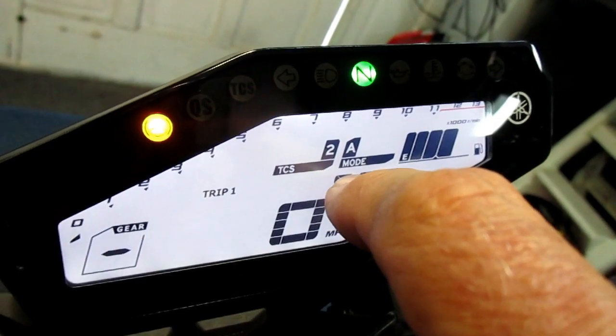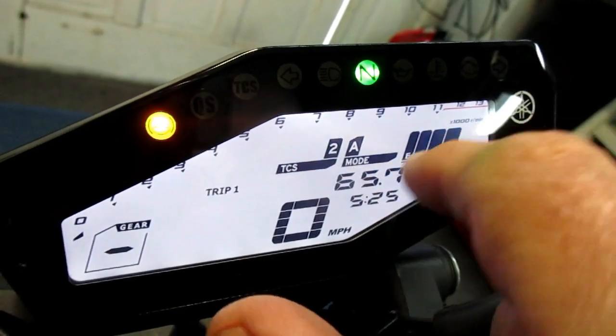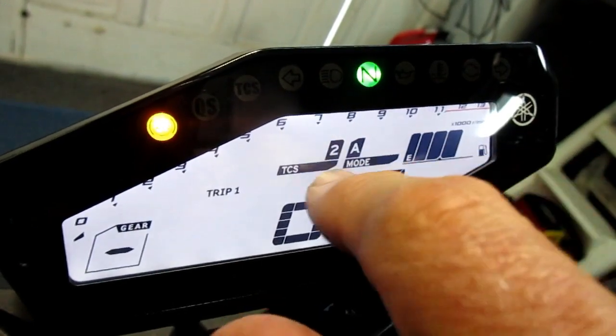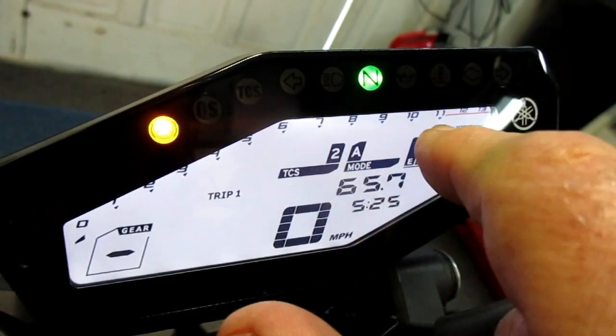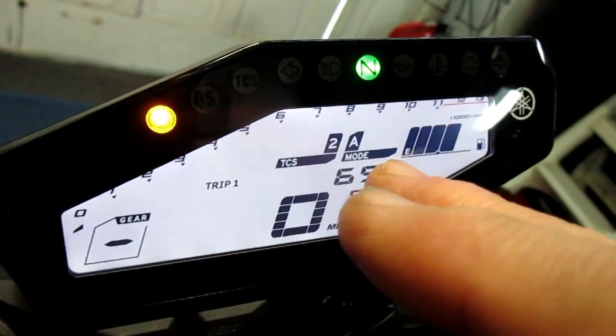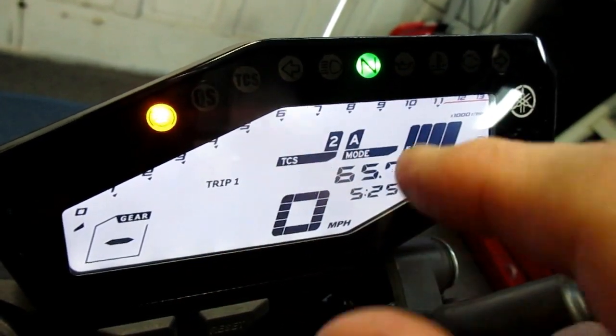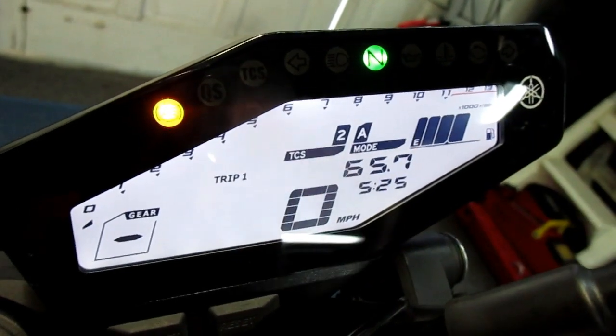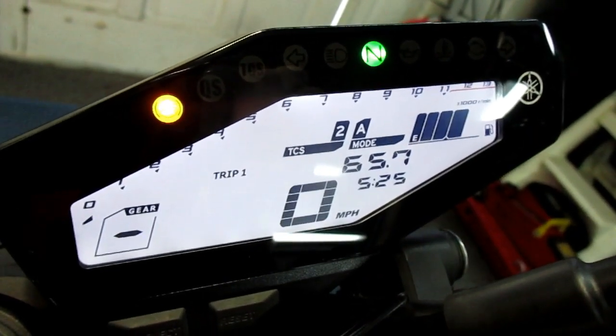I want to see where the gas gauge is at about 100 to 110 miles. Most of my bikes go 100 to 110 miles. Because where I'm riding there isn't a gas station every two miles, I like to fill up around 100 to 110 miles. I don't like to get too cute about it.